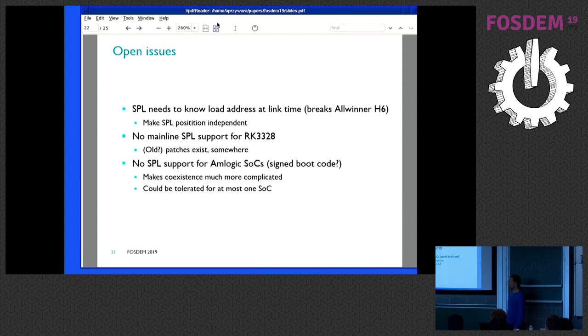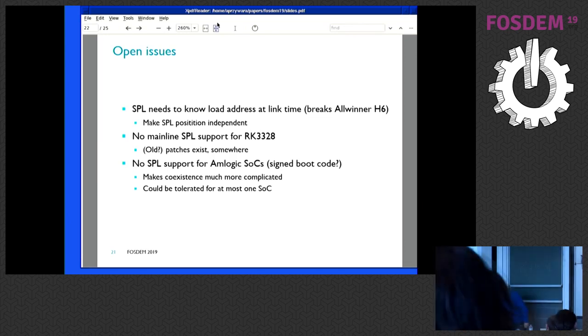If you don't have mainline SPL support it gets much harder because you have less freedom to hack things around. For the RK28xx I found some patches but couldn't make them compile on mainline U-boot, so they need to be cleaned up and upstreamed. At the moment there's no SPL support for MediaTek SOCs as far as I could find. I could get my own code running but it started in EL1, which doesn't sound too good — that makes coexistence much more complicated. It can be tolerated for one SOC though — if MediaTek is the only one that's special, you can start with that and build the others around it.